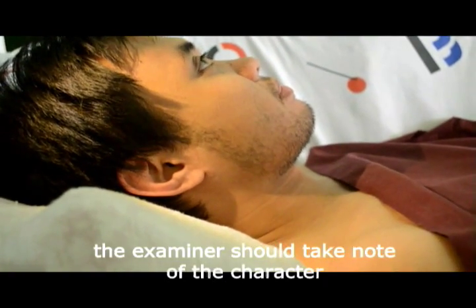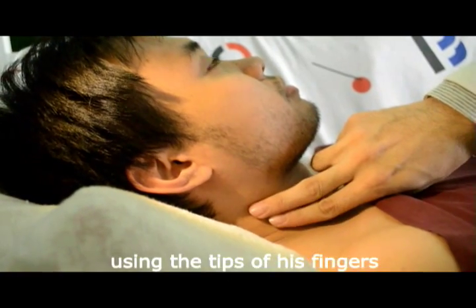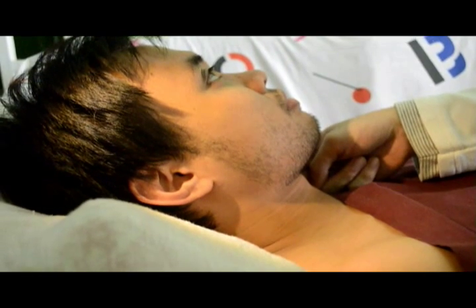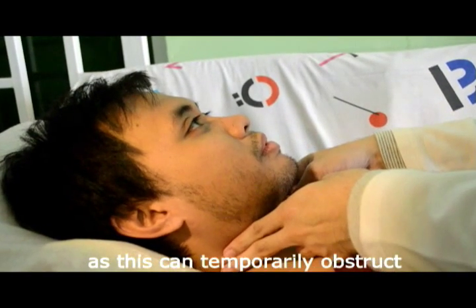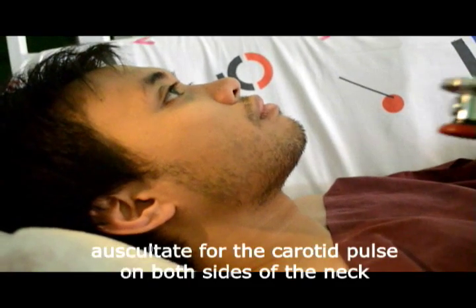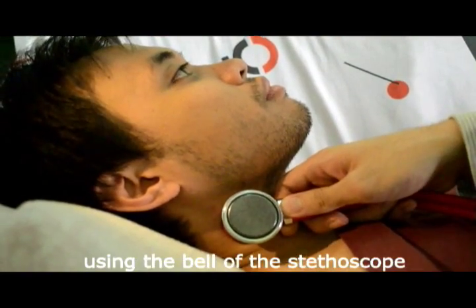The examiner should take note of the character of the carotid arteries by palpation using the tips of his fingers. Remember not to compress both carotid arteries at the same time, as this can temporarily obstruct the flow of blood to the brain. Auscultate for the carotid pulse on both sides of the neck using the bell of the stethoscope.